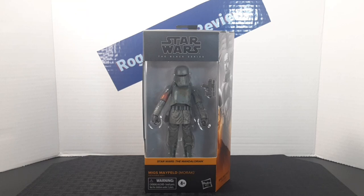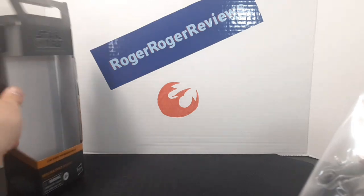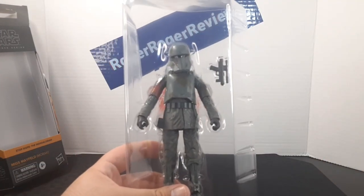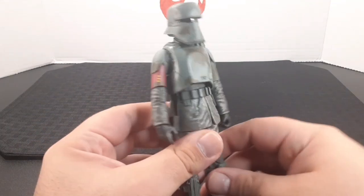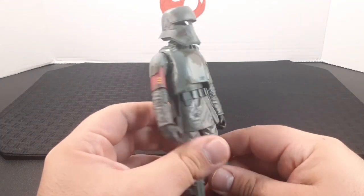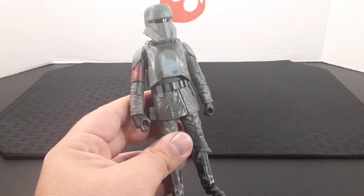I'll go ahead and open it up and see what's inside. Here he is out of the plastic and out of the box. Looking up close, he looks ready for combat — really cool with the outfit and these different gray colors going throughout his armor.